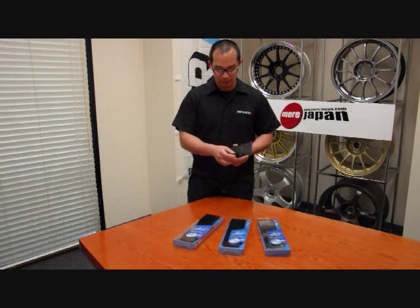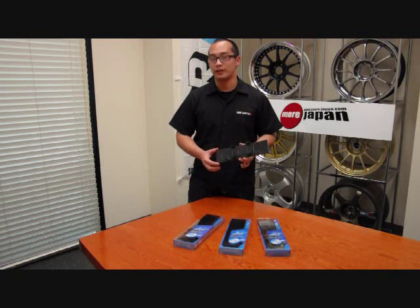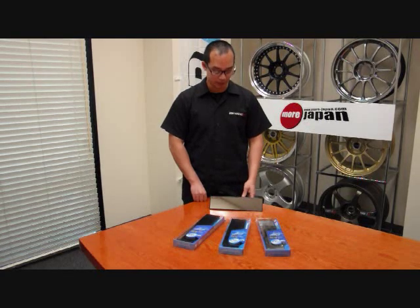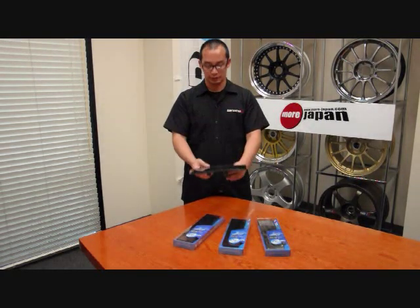They attach very easily, and these spring-loaded tabs will attach to your existing mirror in your car. One thing you'll want to know is that these will not fit over the auto-dimming mirrors. These Raza mirrors come in a few different sizes and shapes — either flat or convex style. The convex has a little bit of a curvature to it, as you can see here.